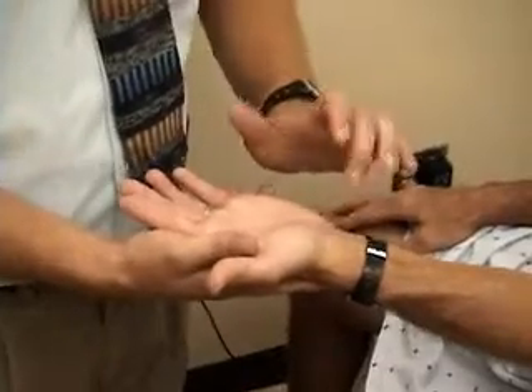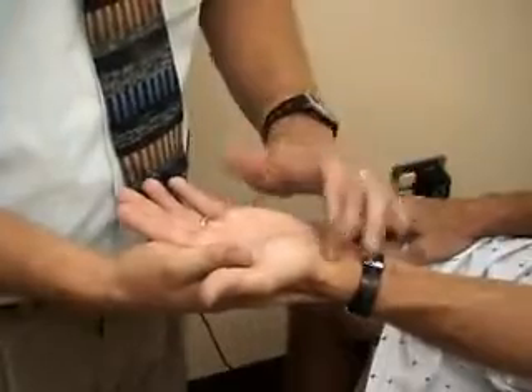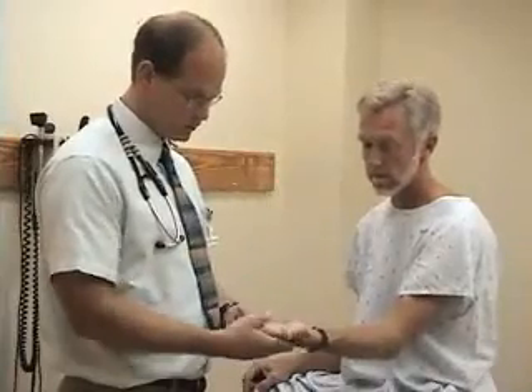So that's systematically: inspection, range of motion, palpation. There are a couple of special tests you might do if you're considering carpal tunnel syndrome. The first one is Tinel's sign — just tapping over the median nerve as it passes through the carpal tunnel. A positive test will produce tingling in the distribution of the median nerve.